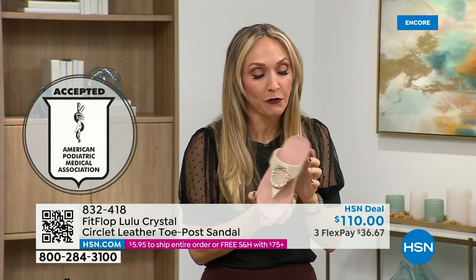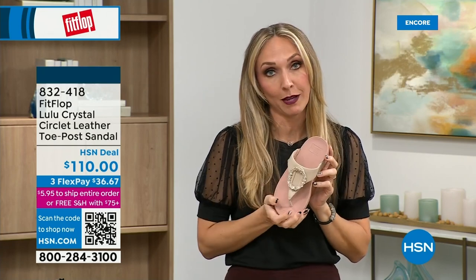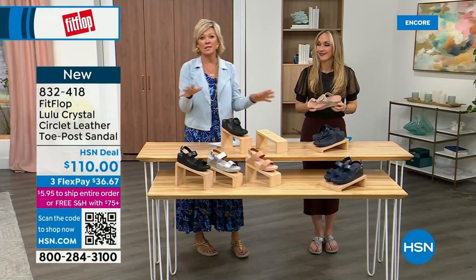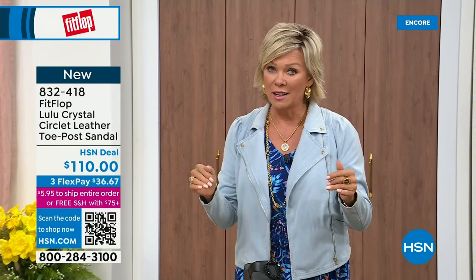These do not look like shoes that your podiatrist would like because they're cute — he's going to have questions if he's not familiar with the brand, and then you can inform him. You can say, this is the micro wobble board technology and I'm doing good things for my feet. This brand is the OG when it comes to having that kind of acceptance from such an important organization for overall foot health, therefore overall body health.